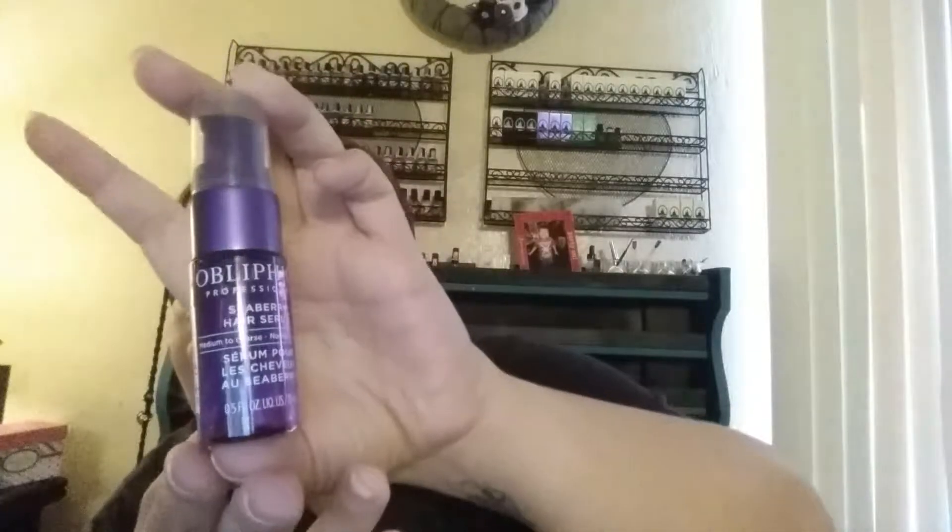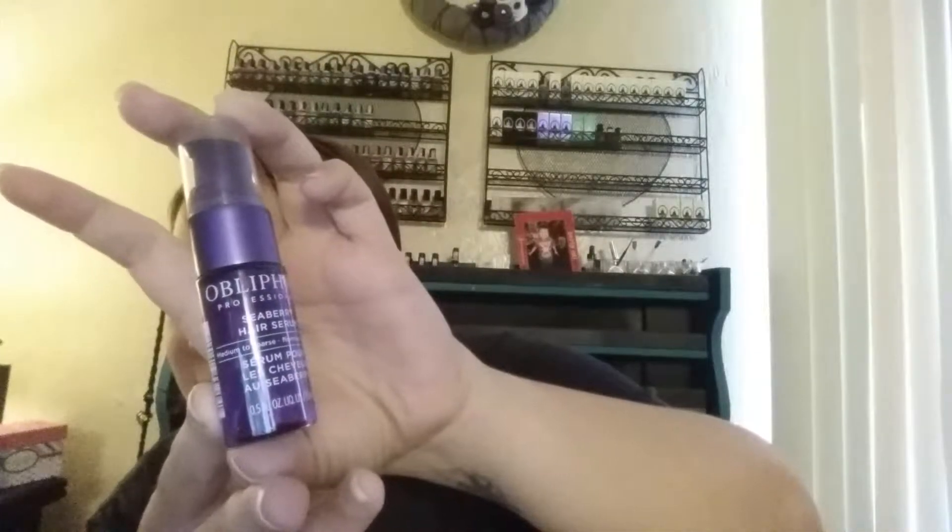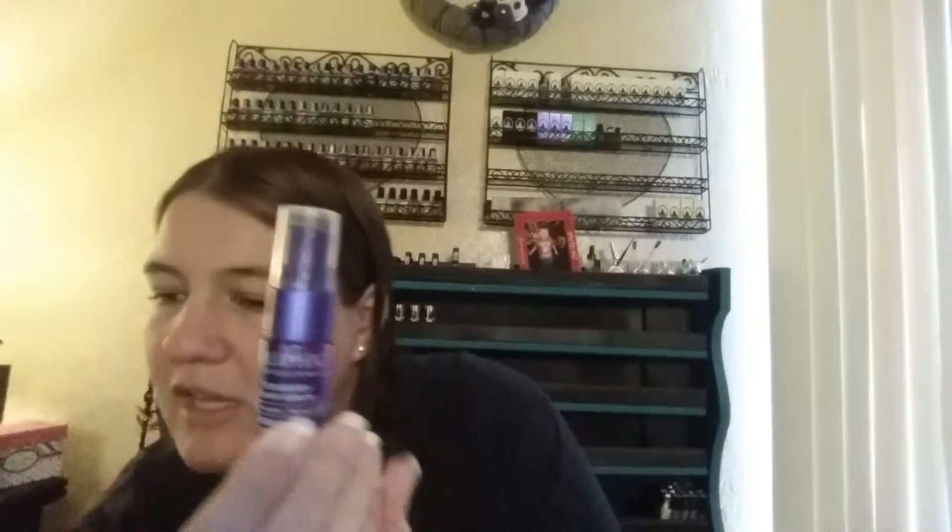The first example I'm going to start with — I think it's funny — I still cannot say this. It's this purple jar and it's a hair product, something professional. This is their Seaberry Serum, made for medium to coarse hair, and a full size is $38. This is half an ounce.